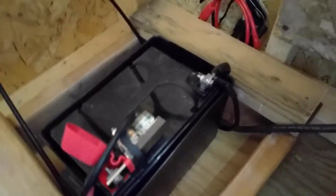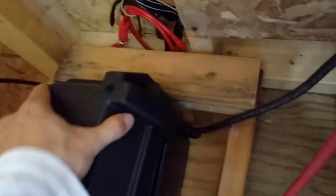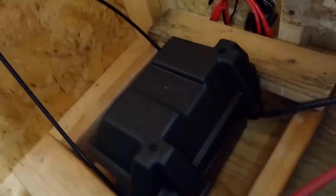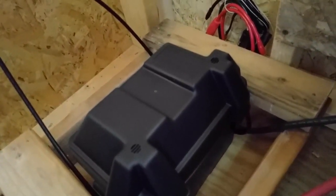The final thing I'm doing is putting it inside a battery box with a cover, to hopefully prevent anything from falling down and disturbing the connections.